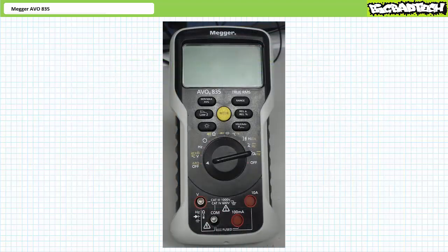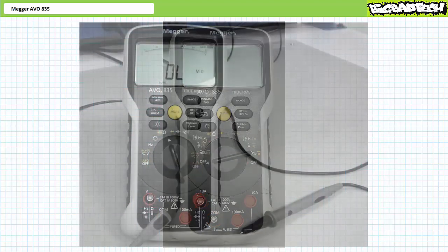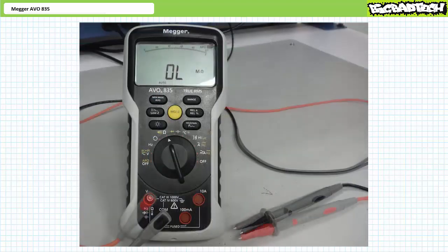Wouldn't it be great if your digital multimeter had this ability? Well, the Megger AVO835 does. To place the AVO835 into phase sequence detection mode, rotate the function dial to the selection with three arrows arranged in a circular pattern. In this position, the AVO835 allows access to the black common terminal and the red live terminal identified with the voltage symbol. Black lead into the black hole, red lead into the red hole marked with volts.